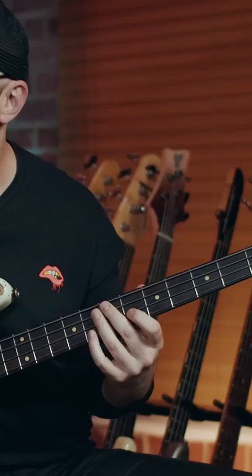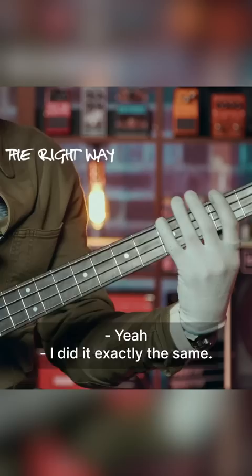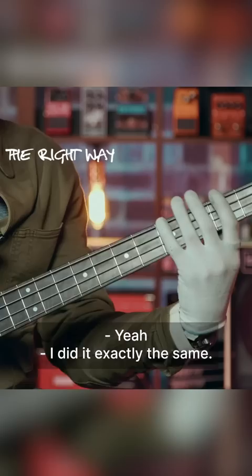I always played it this way. There's like an epidemic of bass players playing this incorrectly. Yeah, I did it exactly the same. So we're going to go walking up from the third, fourth, fifth, and sixth fret to that B flat — or the sixth fret of that E string.